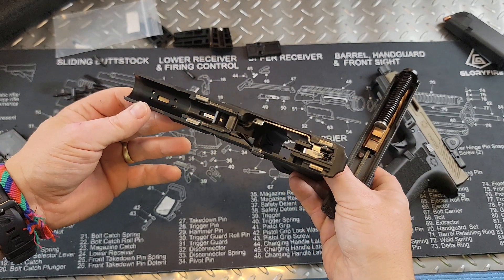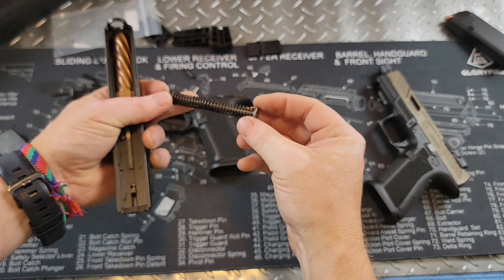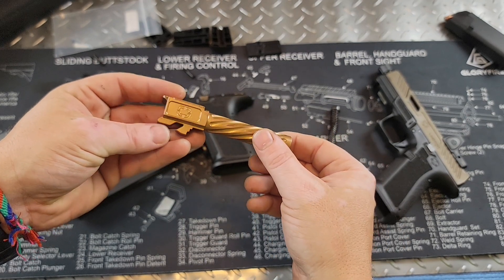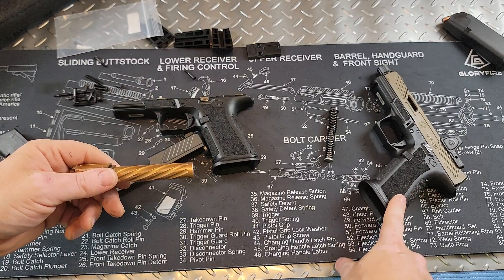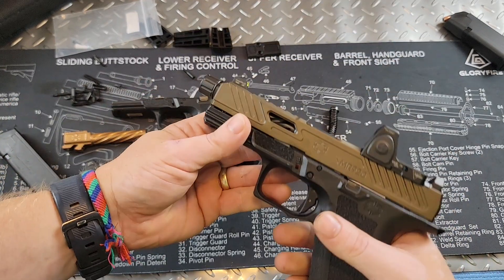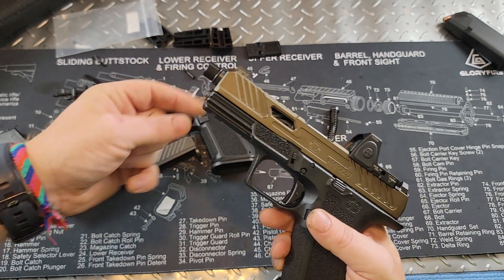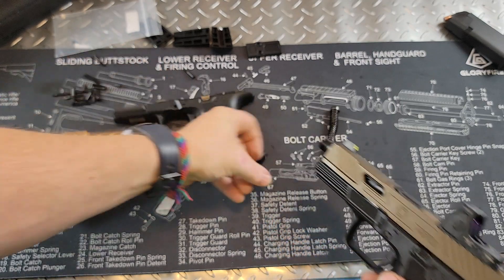In the lower, everything is going to be Glock parts, so it'll look super familiar. We have a metal guide rod. The barrel is a match-grade barrel — it's fluted and spiraled right here. Very nice barrels and accuracy is very good on these. I'm about 500 rounds into this one and about 100 rounds into the Elite right now.